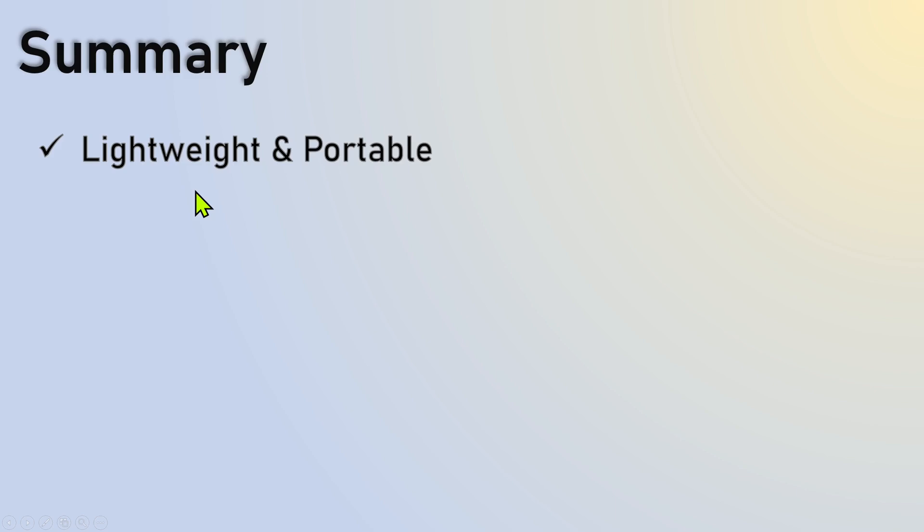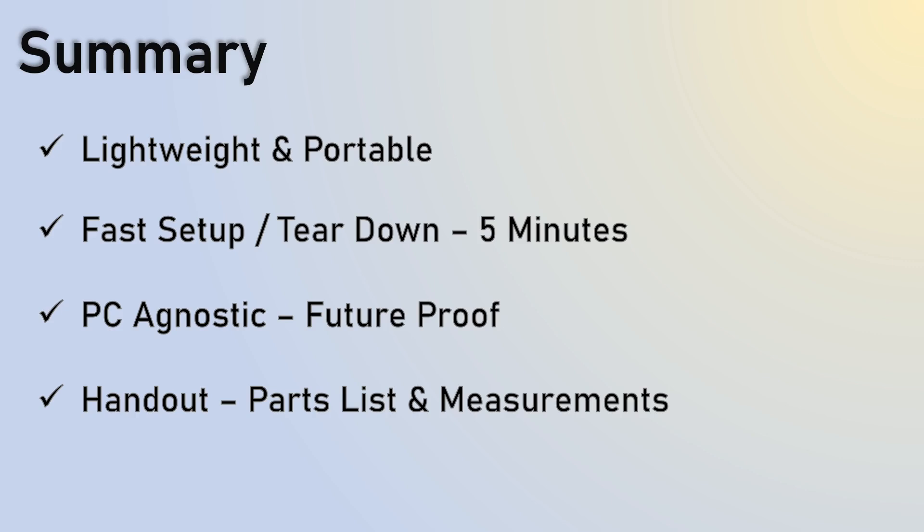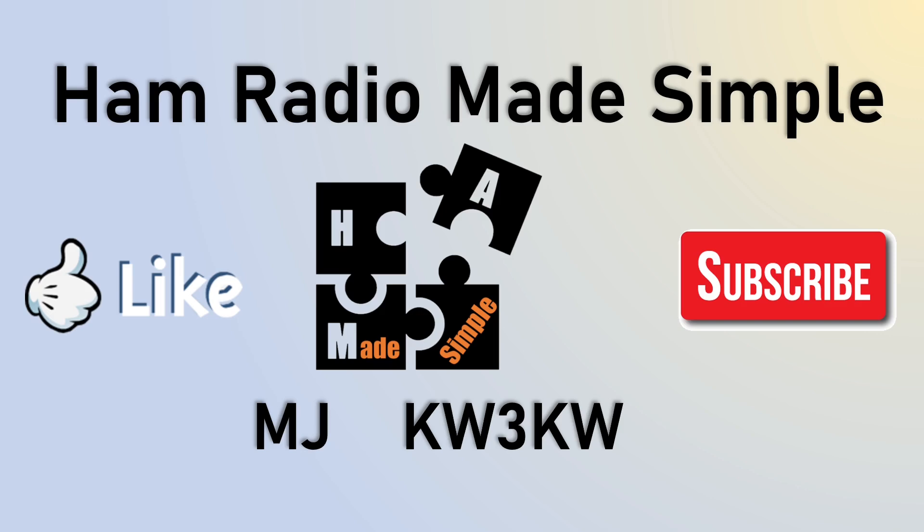In summary, I wanted to create something lightweight and portable that I can tear down and set up in less than five minutes — exception of the chair and table. It's PC-agnostic and future-proof. I have a handout with the parts list, measurements, and links to where to get everything. If you've enjoyed this, I'd appreciate it if you hit the like and subscribe and give me your thoughts and comments on what you're doing and what I could probably do better. This is MJ, KW3KW, with Ham Radio Made Simple — thank you all for watching. Good luck and let me know how your setup works out for you.